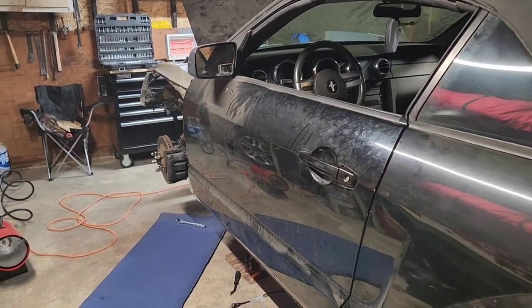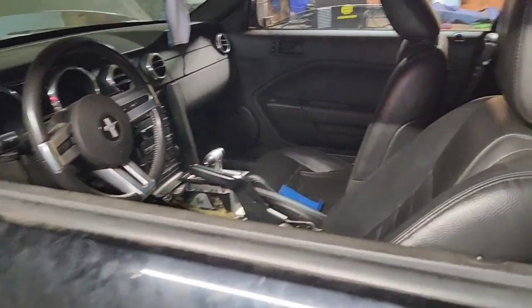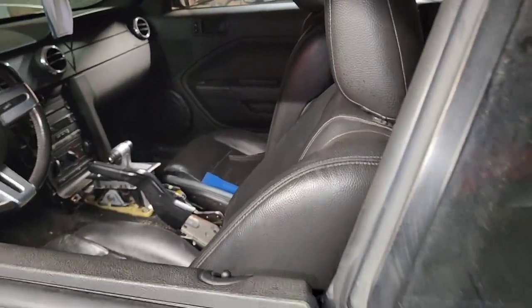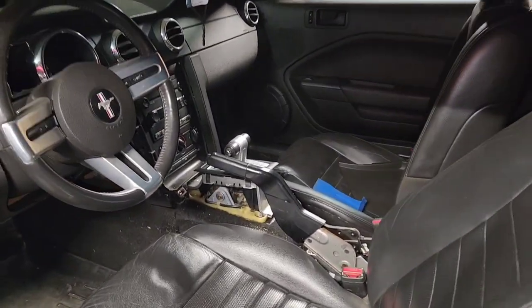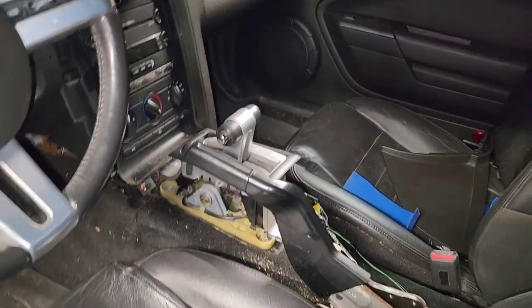Hey, what's up guys. I'm back — today we're going to be removing the automatic transmission out of my 2005 Mustang GT. If you find this video helpful or just want to follow my progress, like and subscribe.